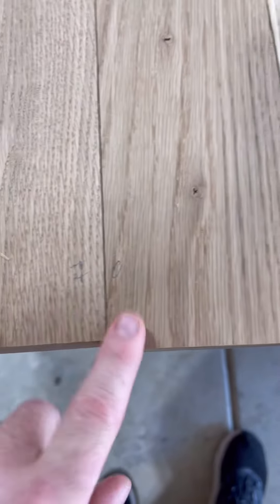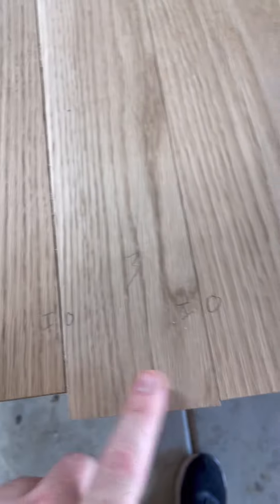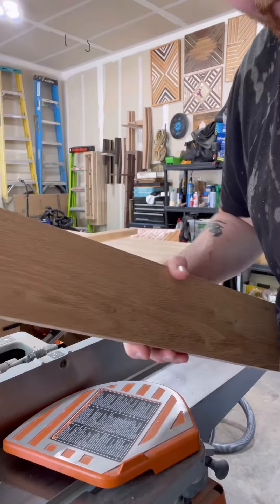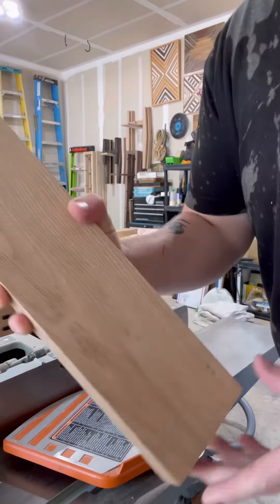Sometimes you don't get a super clean joint. If you do this, you go in, out, in, out, in, out. I'll show you what that means on the jointer.